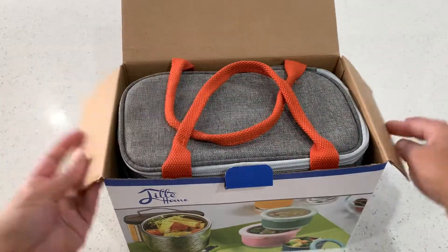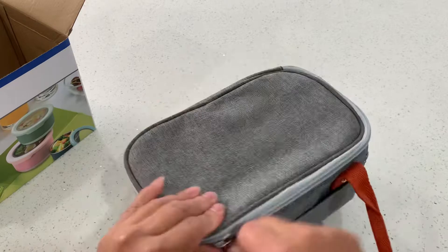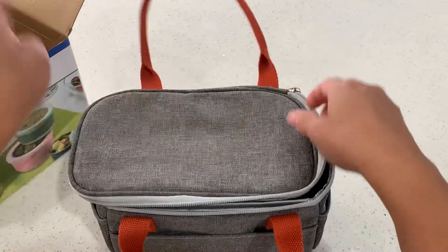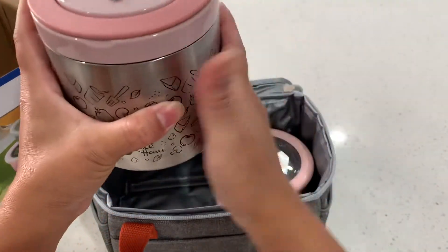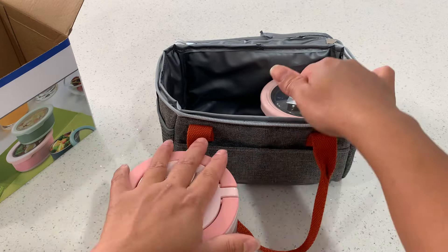It's about $32. It comes with an insulated lunch bag. Let me open it and show you what it comes with. The lunch bag keeps its shape, and here's the 22-ounce insulated container for soup or hot food — it's supposed to keep it hot. I did a test on it and will show you the temperature later.